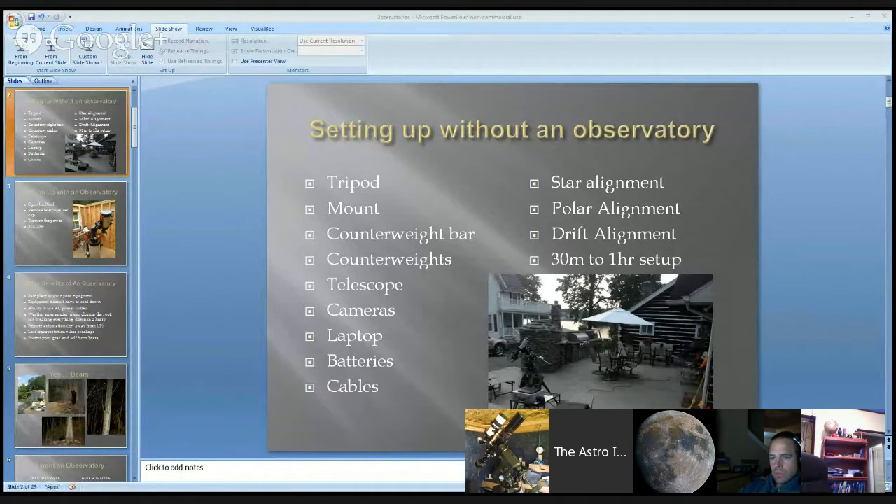You get it all out, you set it up, then you begin with your star alignment. Depending on what mount you have, it might involve polar alignment, then star alignment, or just a sync on a star — it kind of depends on your mount. But in general, you're looking at a good 30 minutes to an hour setup time.